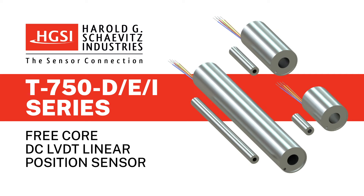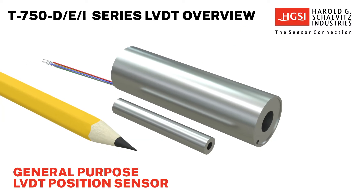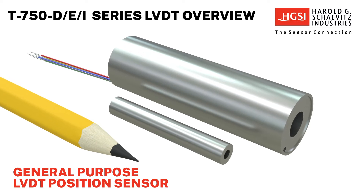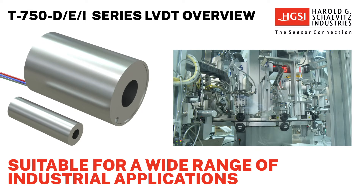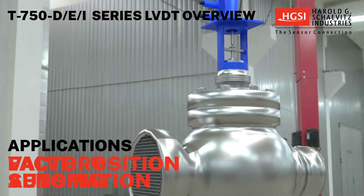HGSI's T750 DEI Series DC LVDT position sensors are compact sensors used to monitor and track the linear motion or position of a target using LVDT Linear Variable Differential Transformer technology. These sensors are ideal for use in industrial and laboratory applications, including laboratory R&D materials testing, valve position sensing, and factory automation.